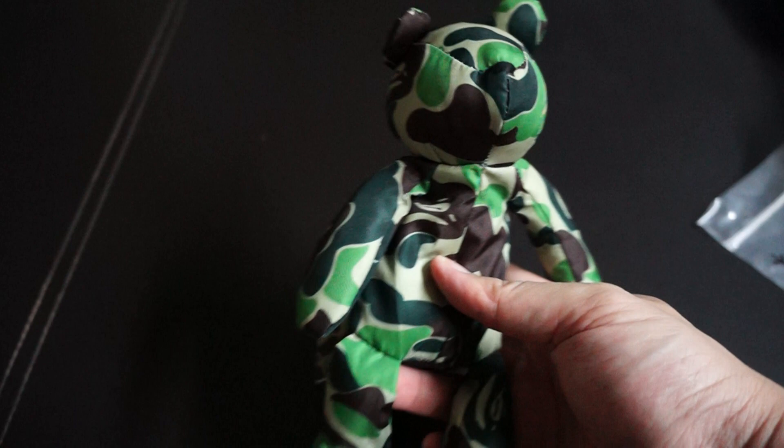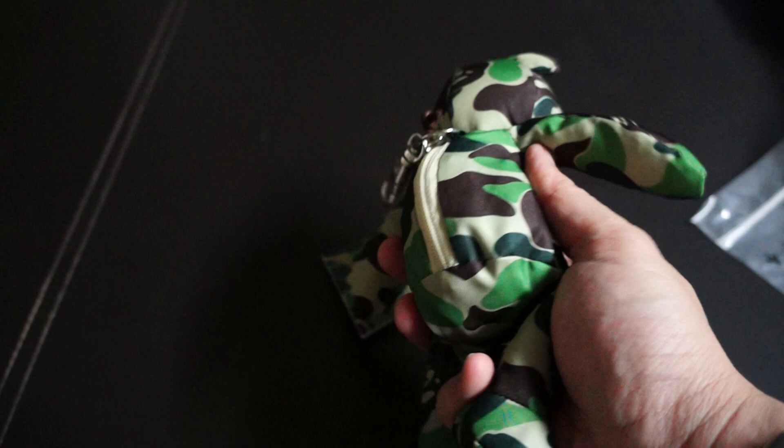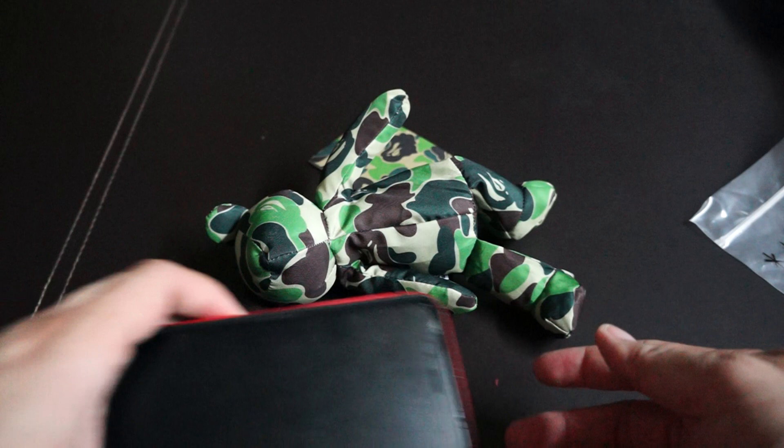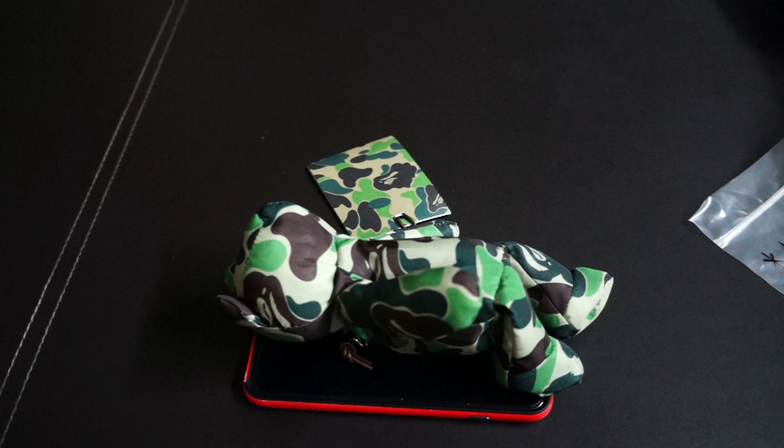It's not really a bear, but there's a little bit more than that. It comes in ABC Camo Green. So if you want a comparison, this is the size — slightly taller than the iPhone 6 Plus, and wider as well.